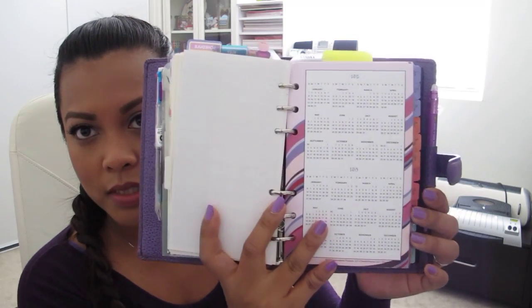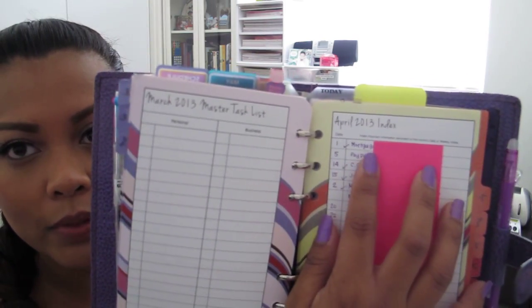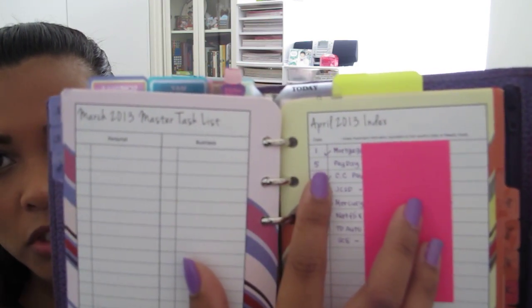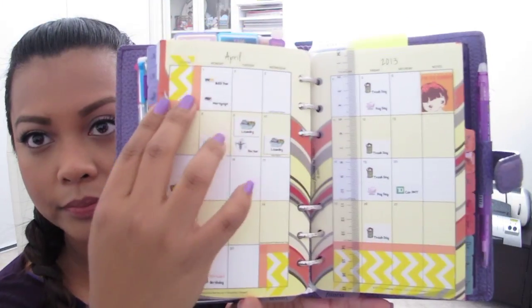I keep the Franklin Covey Simplicity Month on Two Pages here. I use this mainly for planning my bills that I have to pay — I just write the date, whatever the bill is and the amount, and when I've paid it I simply checkmark it. I use those homemade stickers to put on the months here and I've also decorated this with some washi tape. I have the whole year in here. I also have a financial tab with a bright yellow tab on purpose, so when I'm paying bills and I need a username and password I can just flip to that easily. I use the www pages — you write the website, your username, and password — and I write it encrypted so that if anybody gets a hold of this they can't read it.